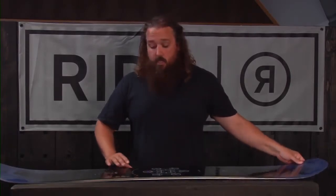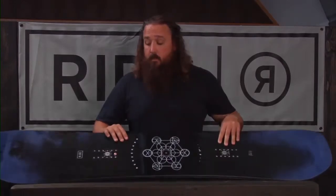We designed this with Jake Laubelt, who you can check out riding pretty much everywhere. A bunch of our other team guys are on it as well.